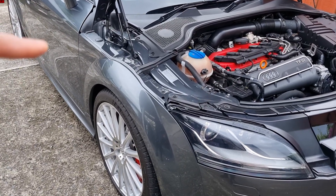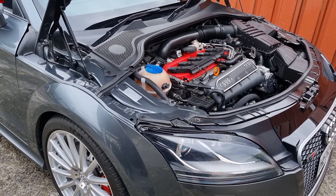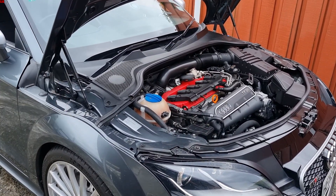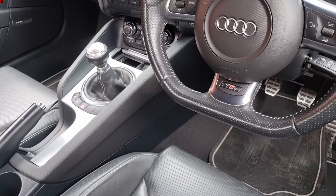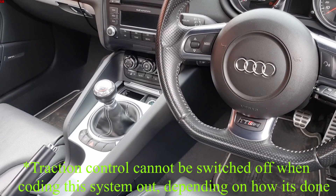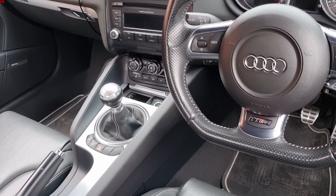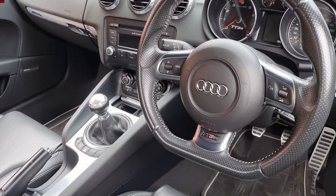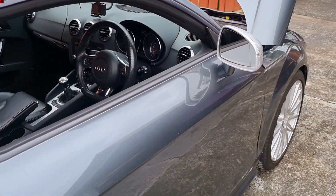I'll also run you through the delete kit. You can use VCDS to code out the system — code out the module — but the problem is traction control is often disabled when you code out the module through long coding. So we'll be using a delete kit, and I'll explain all that process when we come to installing the new shocks.